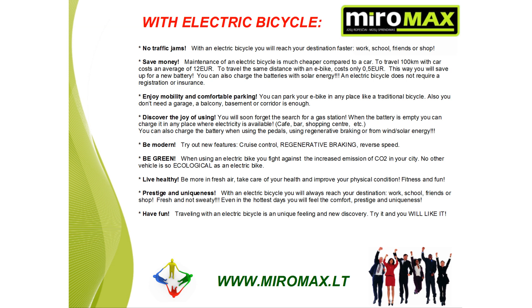Enjoy mobility and easy parking. You can park your e-bike in any place like a traditional bicycle. You don't need a garage — only a balcony, basement, or corridor. You will soon forget the search for a gas station. When the battery is empty, you can charge it anywhere electricity is available: a cafe, bar, or shopping center. You can also charge the battery when using the pedals, using regenerative braking, or from wind and solar energy.